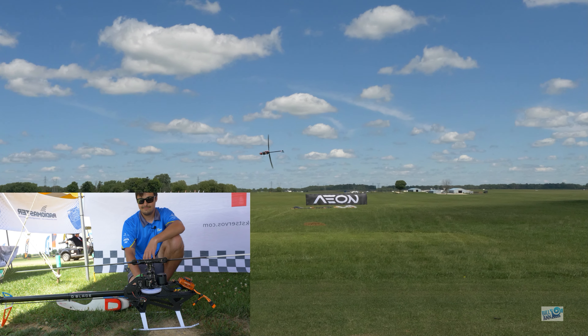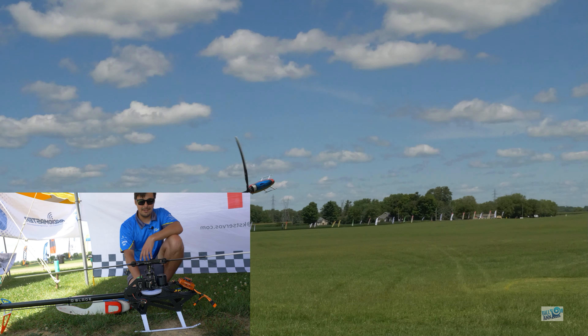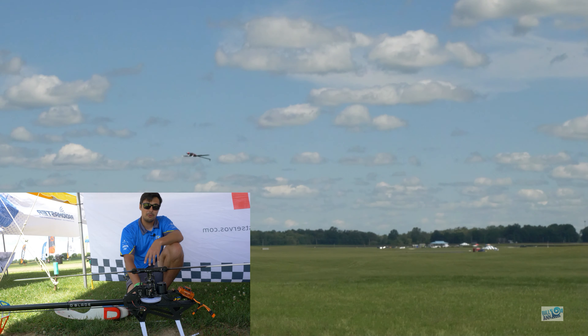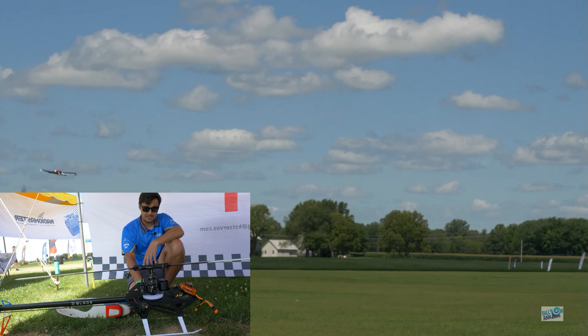Pretty sweet! Thank you very much for taking the time to go through it with me — and thank you for the interview. If you're out here at IRCHA, swing by the Horizon Hobby booth and be sure to check out this helicopter.